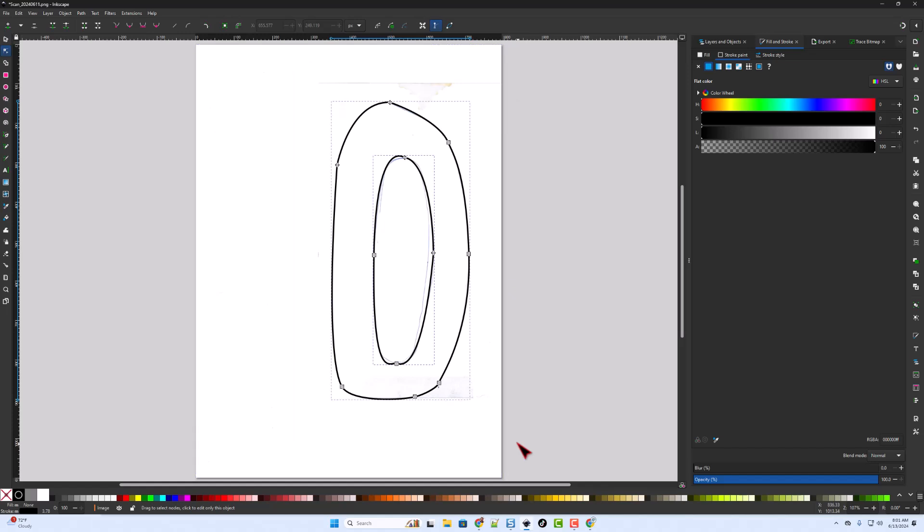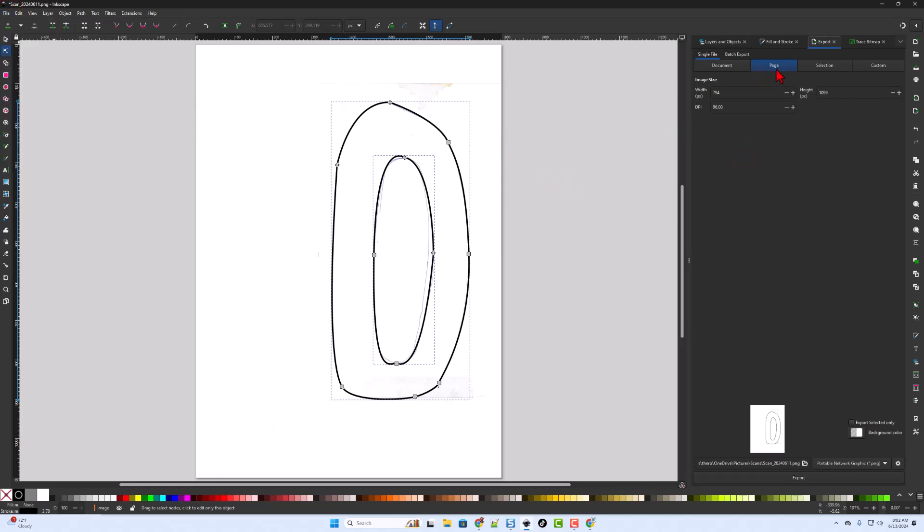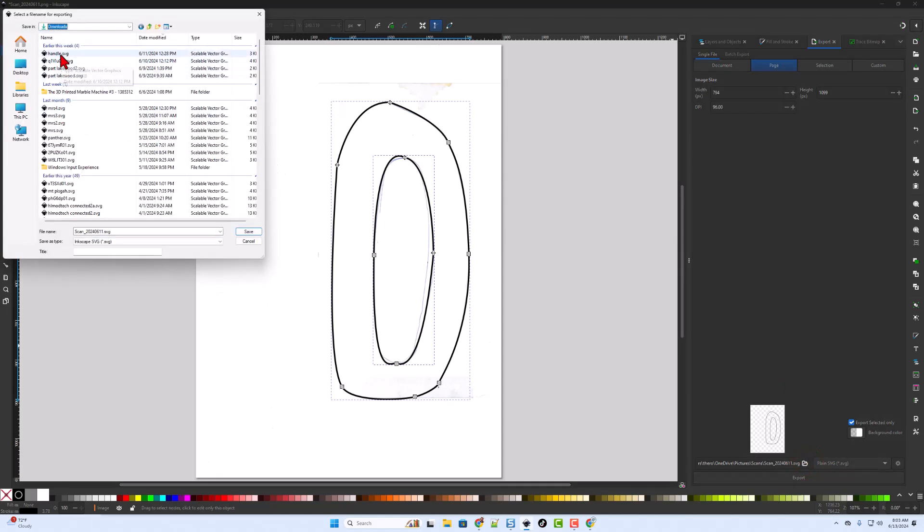When you are happy, it's time to export it. I've got the menu over here — if you don't have it up, you can do File > Export. From the export, I want to choose export selected only. I want to switch to a plain SVG, then pick a folder to put it in. I'm going to store mine in my downloads folder and call it handle. I'll name this one handle 2 and hit save.